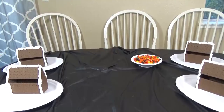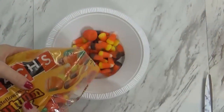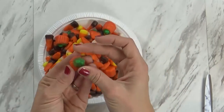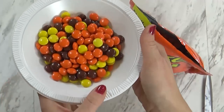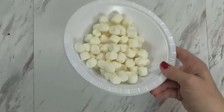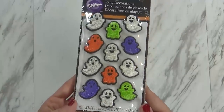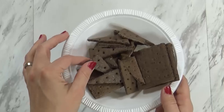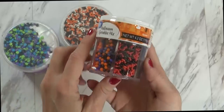Now that our icing is nice and firm, we can go ahead and decorate the houses. Of course you have to have some candy corn — I'm actually using the autumn mix which has two different colors of candy corn and the little candy pumpkins. We also have Reese's Pieces, which are the perfect color. You can use just about anything: some leftover marshmallows, mini chocolate chips, really cute little ghosts, Neko wafers, Twizzlers, pretzels, and all the leftover pieces of graham cracker. I also have some purple frosting, orange frosting, and lots of Halloween sprinkles.